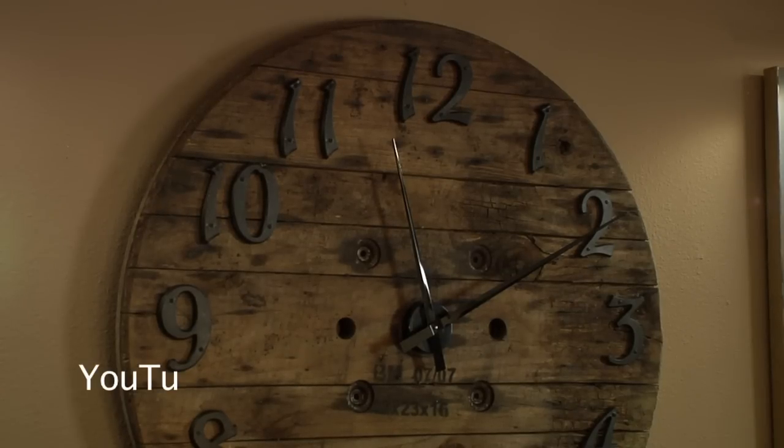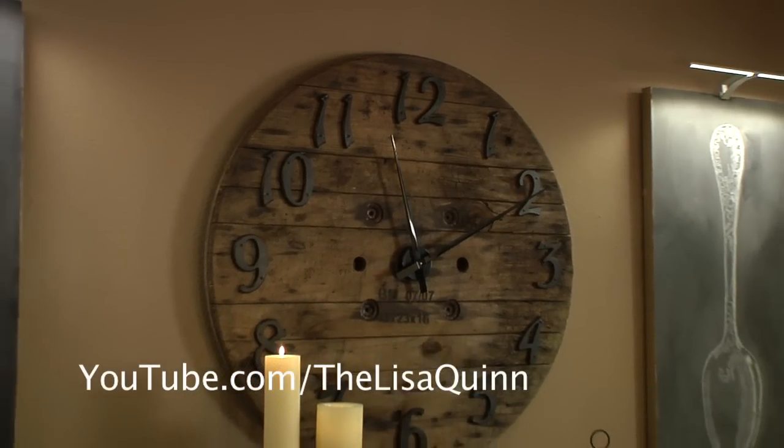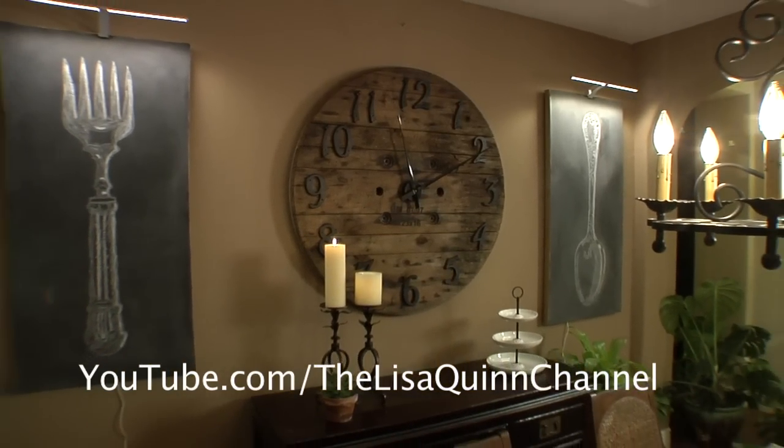This show was brought to you by IKEA, the life improvement store. Subscribe to our videos for more Two Minute Makeovers. I'm Lisa Quinn — thanks for watching.